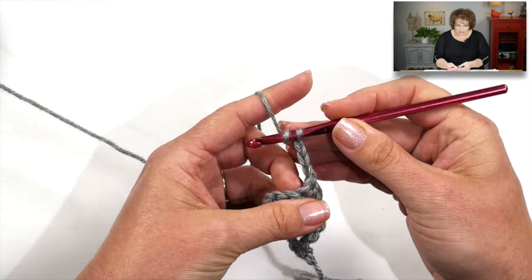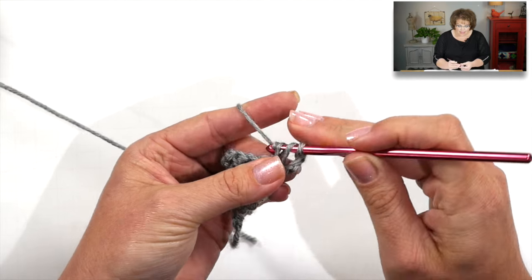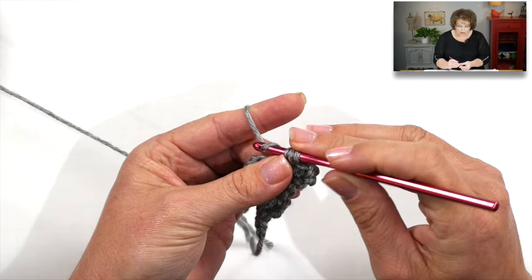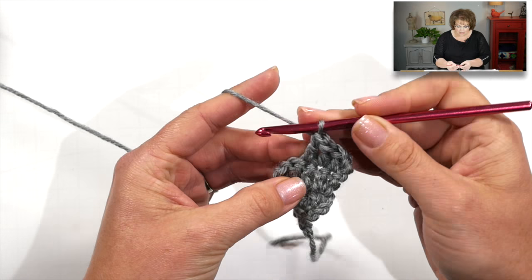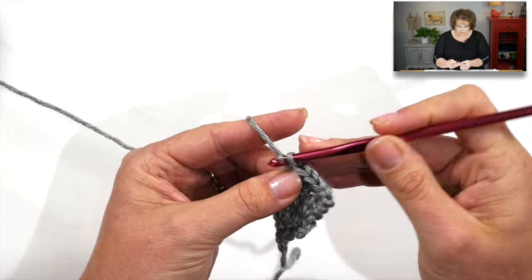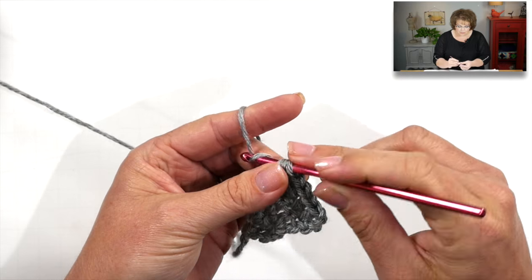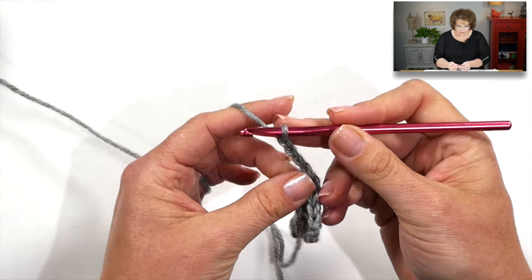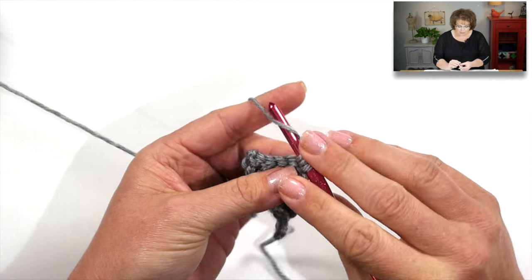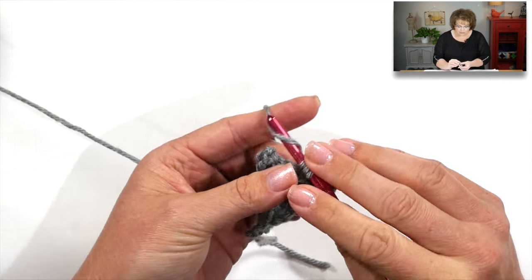To repeat row three, chain three and turn. Put a double crochet in each double crochet to the end of the row, and at the last stitch do two double crochets — that's your increase. Repeat row three until you get a total of nine double crochets. Once you have nine double crochets, fasten off your work, then make a second cone.